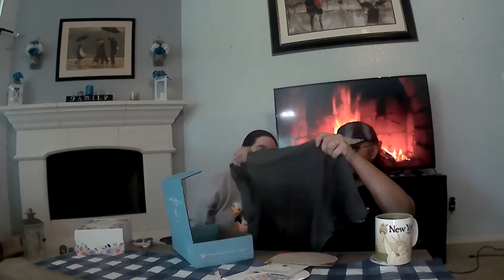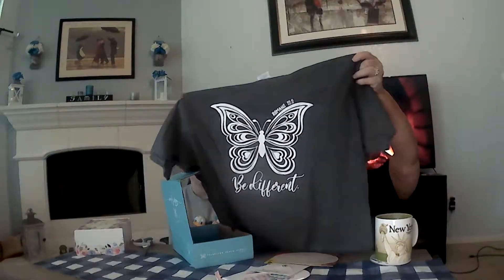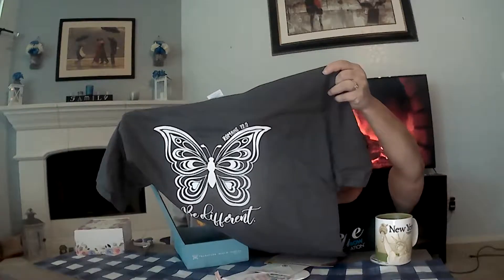Ooh, a t-shirt! I like this. It says 'Be Different' and Romans 12:2. I'm hoping you can see it. I like that. So that's the Be Different Butterfly t-shirt. It's a statement t-shirt that you can wear as a reminder that you are called to be different because, as Jesus said, you are the light of the world.